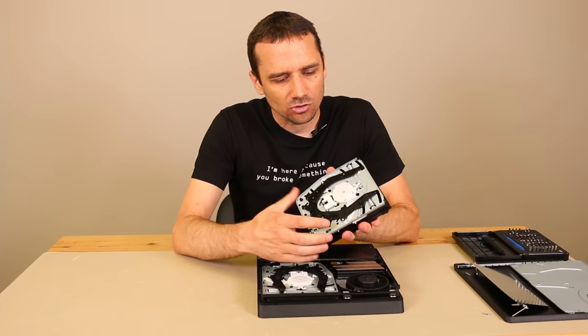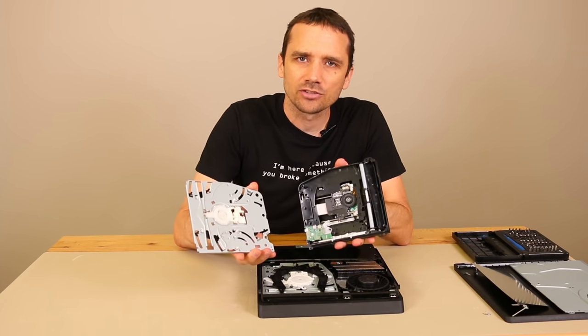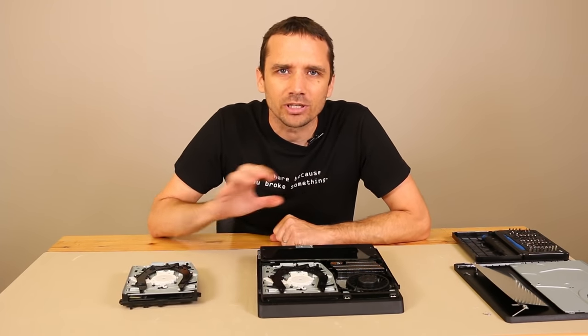So when you first look at a PS4 disc drive, it looks extremely complicated with all the little arms and gears and the laser and rollers in there, but I've got a ton of experience with these, so I'm going to get you guys zoomed in so you can see how each piece works.